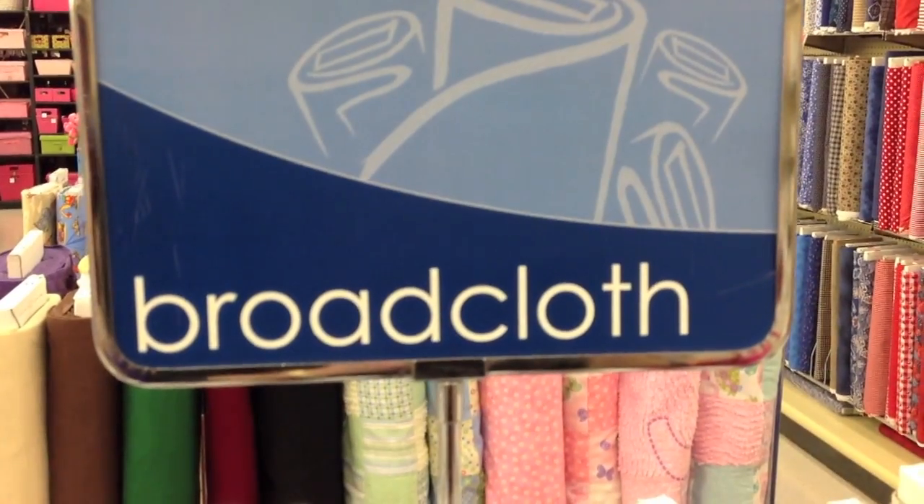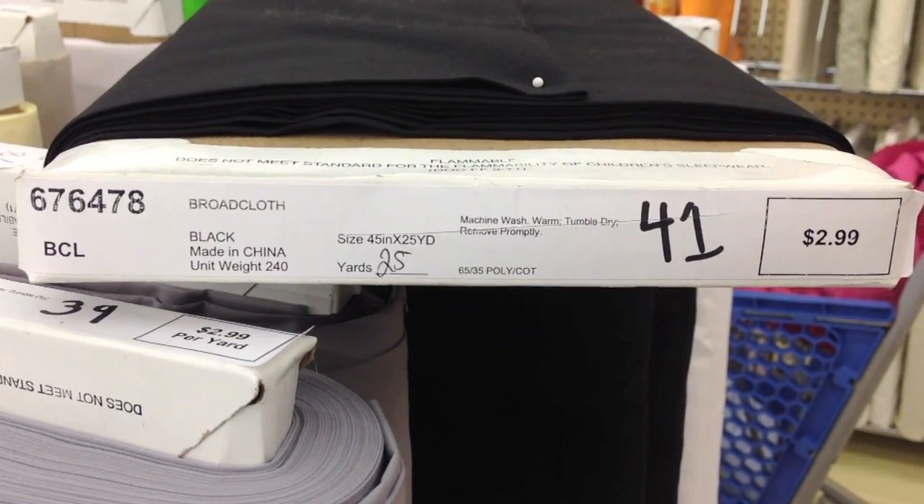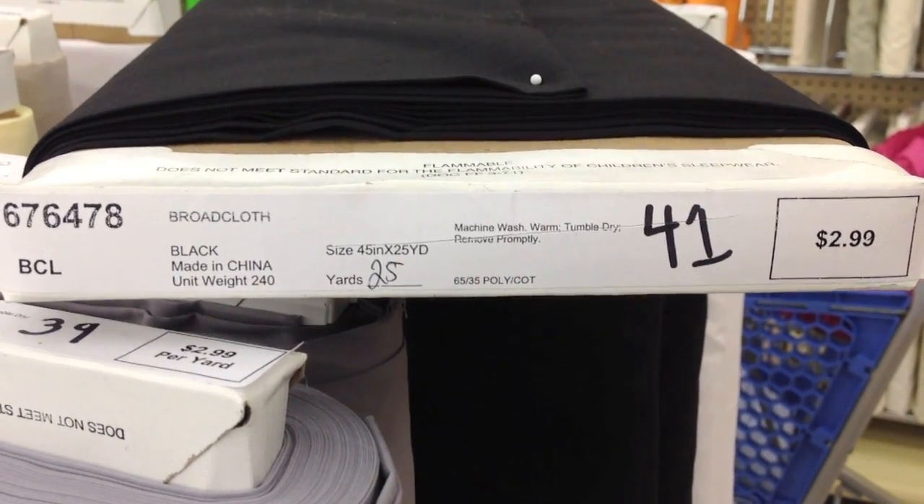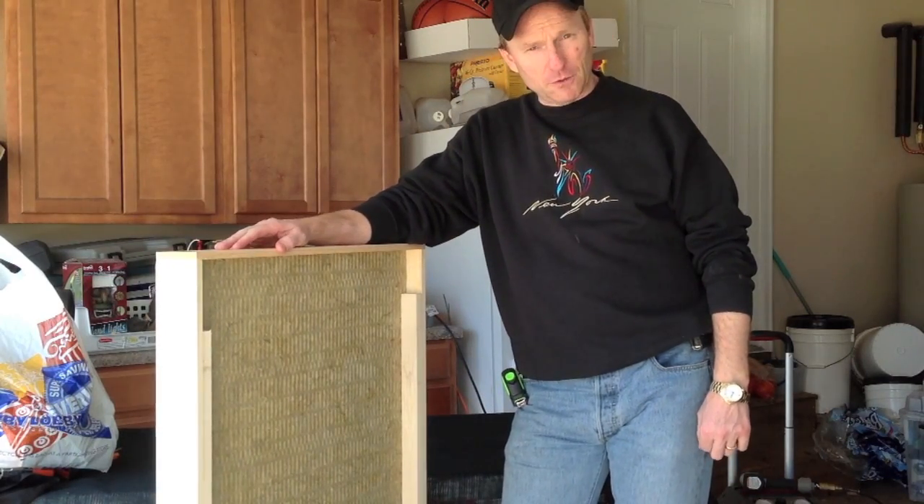We're going into Hobby Lobby to the fabric department. The material I'm using is called broadcloth — black, 45 inches wide, made in China, $2.99 a yard minus 40%. For $26 I got enough material to cover eight panels. I buy 60 inches per panel so I have a little excess to cut off. The panel is only 25 inches wide so the 45 inch fabric width is more than enough.